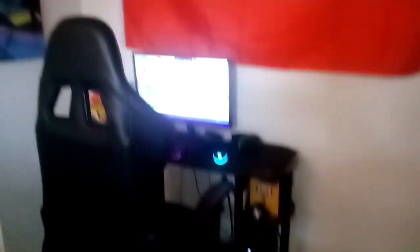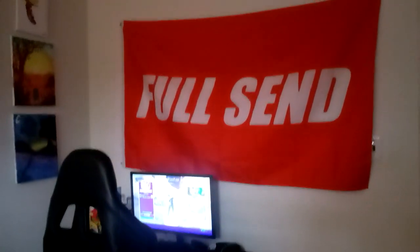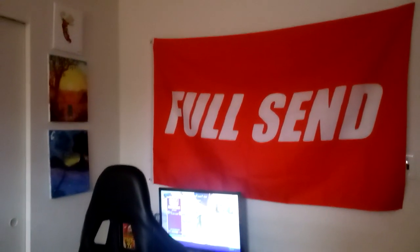Here's my gaming chair — nothing too special, pretty nice. Now I'm going to get you a far view, and that's going to be it with the setup. Here's a far view of my setup. And there's my setup, boys and girls.